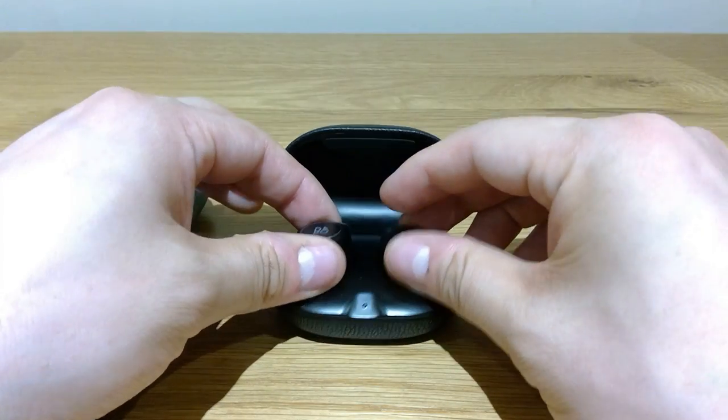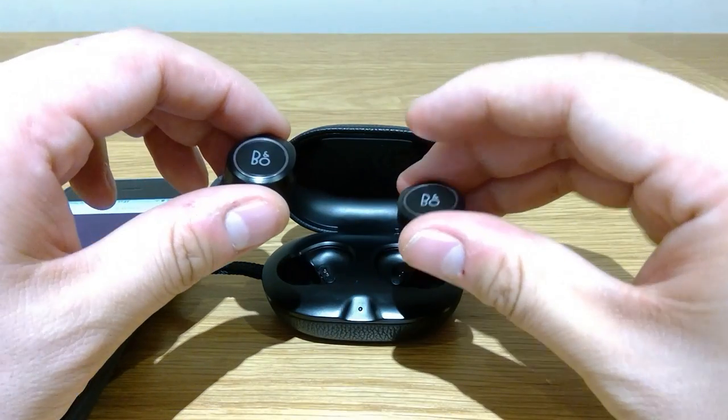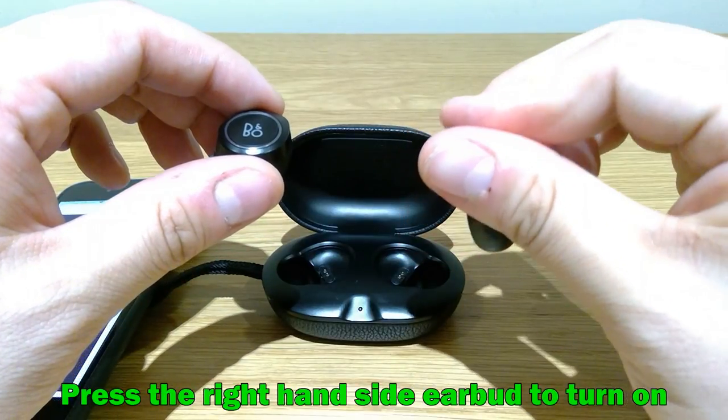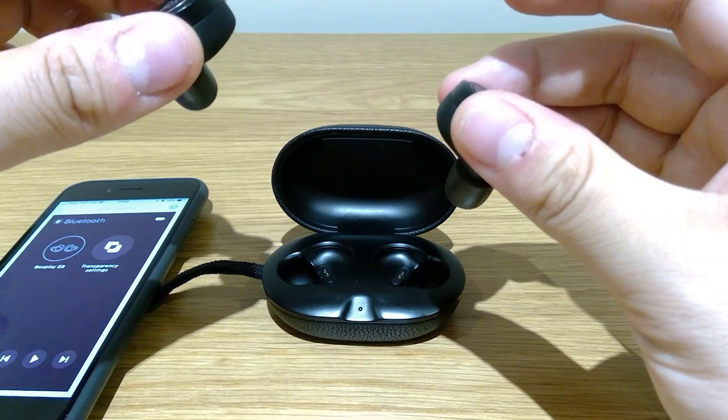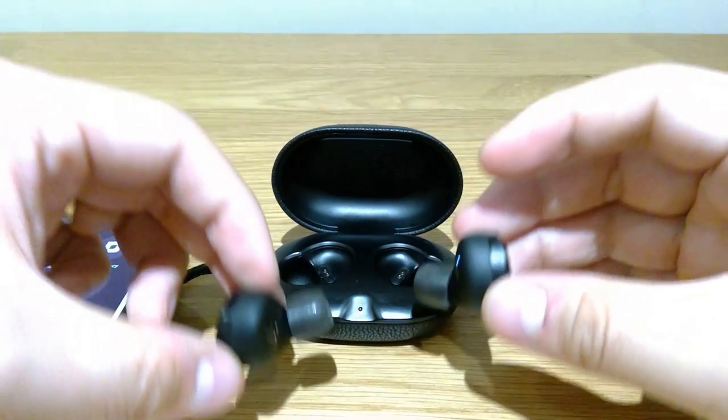But since Bang & Olufsen is not specifically designed for any particular product, what you need to do is take out both of them and press this button — you will hear a beep beep sound — and that's how it's connected.